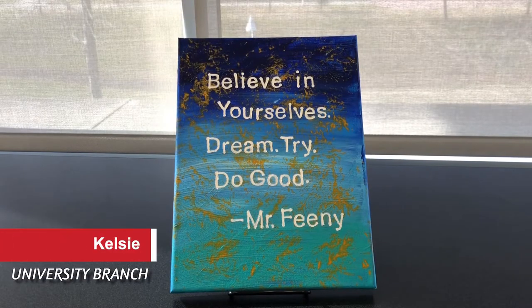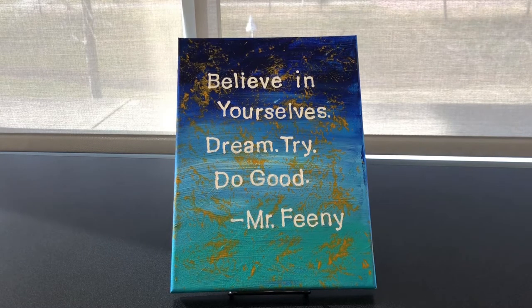Hi, my name is Kelsey and I work at the University Branch Library in Sugar Land. Today I'm going to show you how to make an abstract art piece like this.